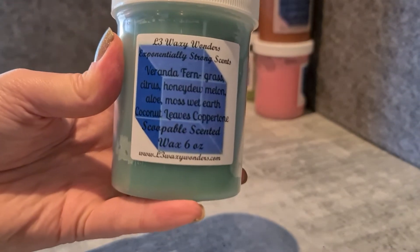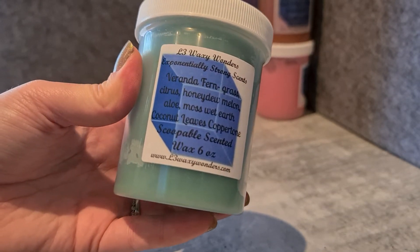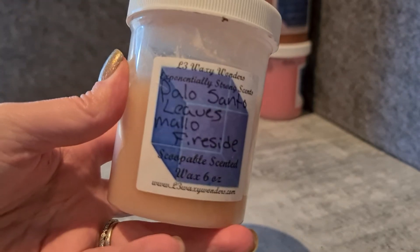Another one I haven't tried yet but is very pretty: Veranda Fern — that's grass, citrus, honeydew melon, aloe, moss, wet earth, coconut leaves and copper tone. Just a beautiful aquatic, slightly melony scent. I'm really looking forward to giving that a go. I've also got one I've used a bit of now: Palo Santo Leaves and Mellow Fireside. I do enjoy this one, though I prefer that other Palo Santo. This one has that nice leaf sweetness without that slightly sour tinge that leaves can sometimes have.